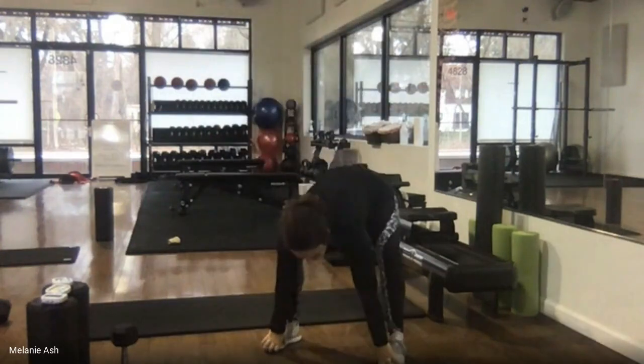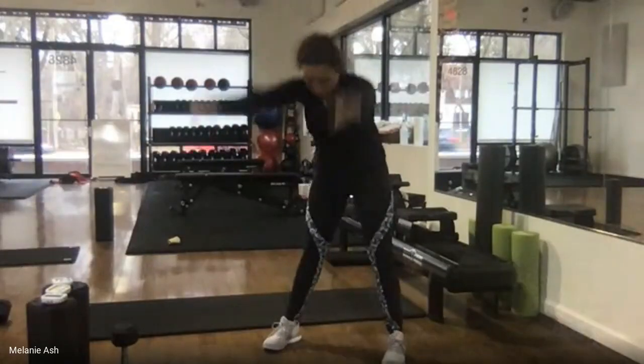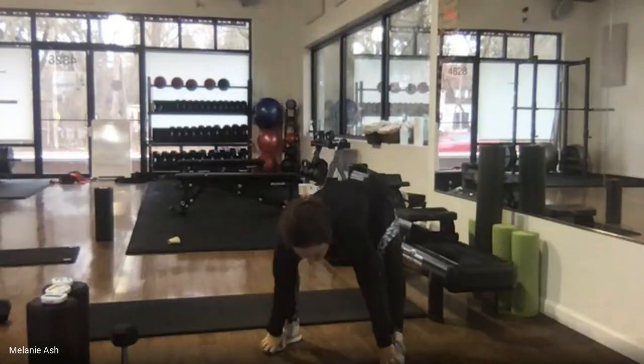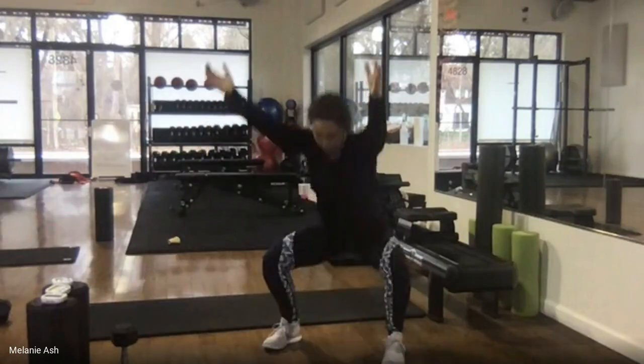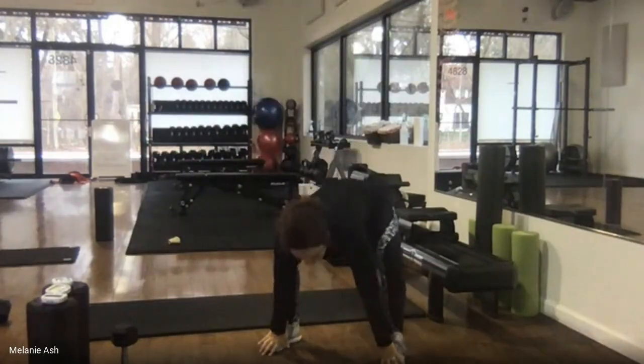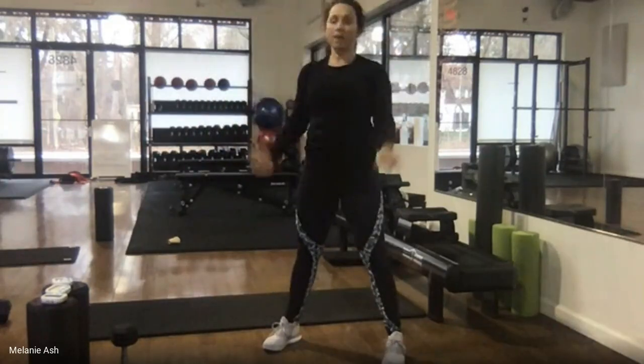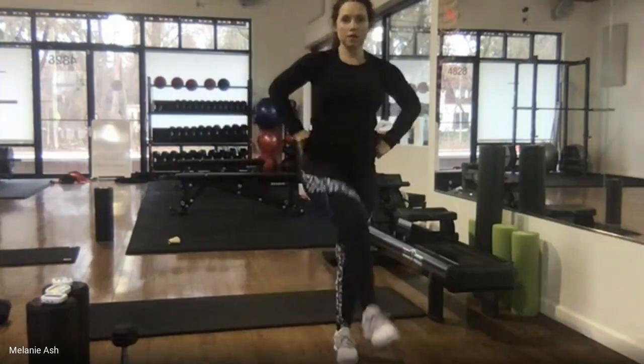We have three circuits today and each circuit has three exercises. We'll do all three exercises back to back with very little rest in between, then rest when we finish the circuit, and repeat that circuit three times before moving on to the next one.